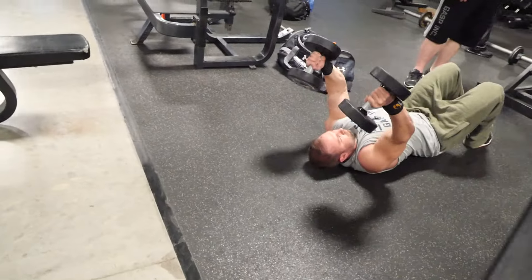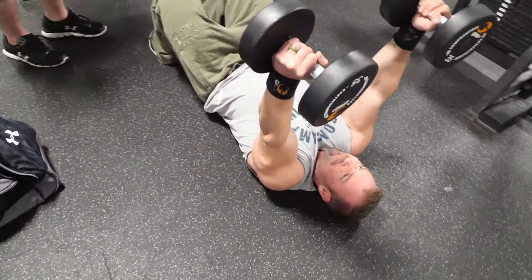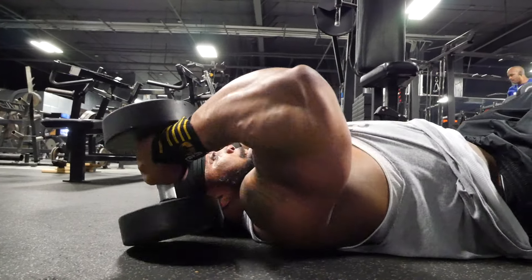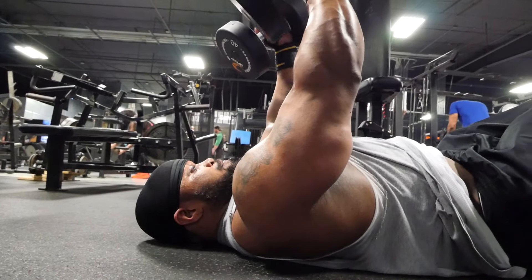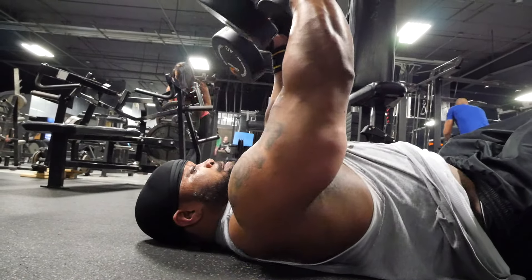On to the workout. You can do it for a 15 rep max at this point in the workout. Do five reps, rest 15 seconds, repeat that for five minutes. We're doing those on the floor, pausing the dumbbells on the floor. What that does is break up the eccentric and concentric phase of the lift — you have to use starting strength to overcome it.